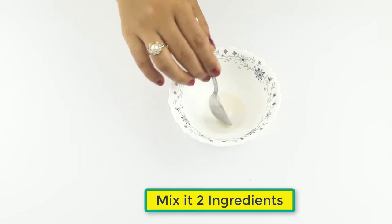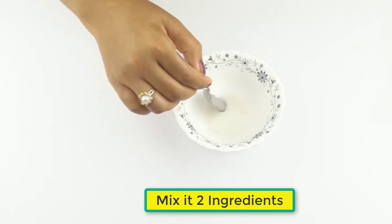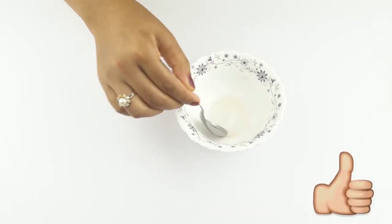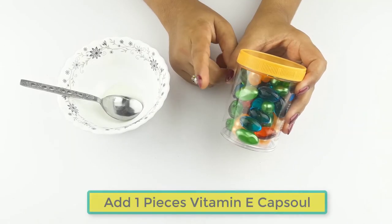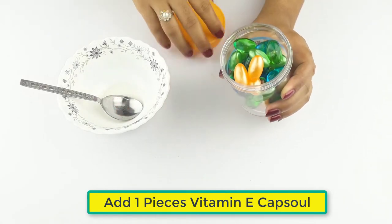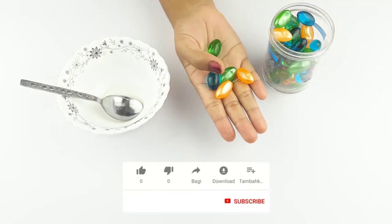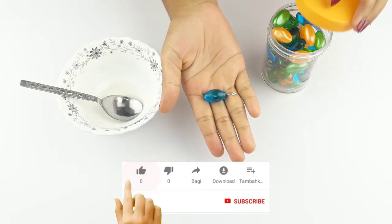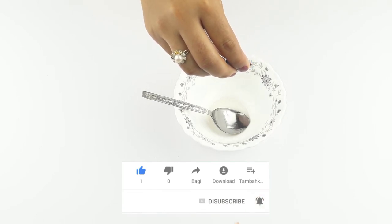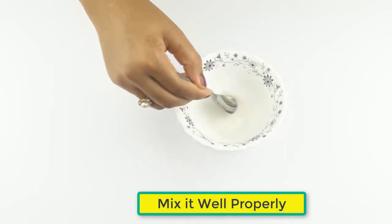Mix the two ingredients. Then add one piece of vitamin E capsule. Mix it well properly.